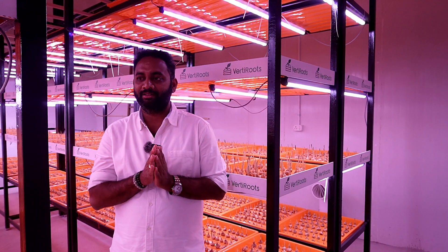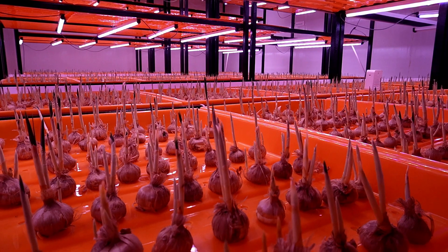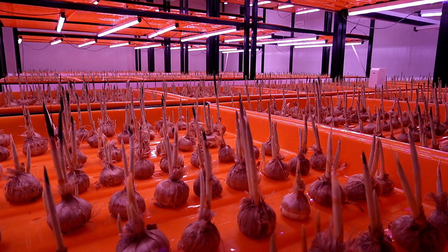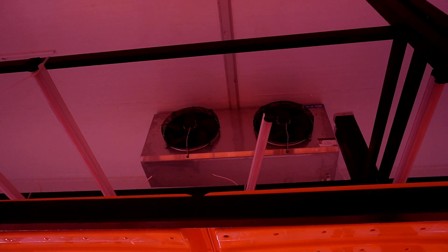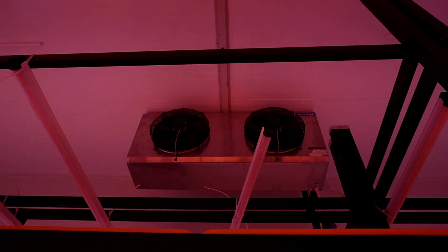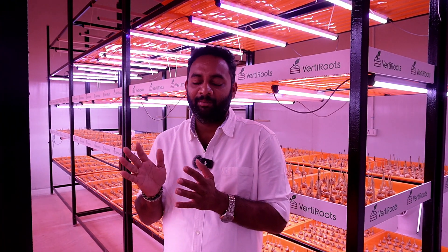Another key important factor is maintaining the temperature inside vertical farming. For a crop like saffron, we need different temperatures at different growth stages. I am using a 40,000 BTU per hour chiller unit, which can give me up to 2 degrees of temperature, up to 30 degrees. Typically, saffron needs temperature around 10 to 16 degrees Celsius. This system is more than efficient to maintain and control saffron farming.